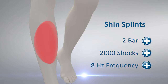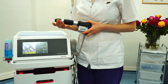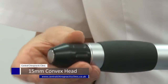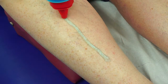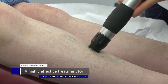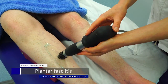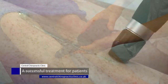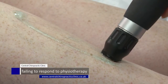Shin splints. As the name suggests, shockwave therapy applies a small pneumatic shock to the problem area being treated. In this case, the shockwave therapy is along the shin. The number of shocks per treatment, frequency of shocks applied, and force of each shock can be altered depending on factors such as severity, chronicity, and pain level.